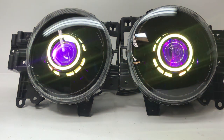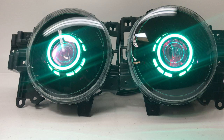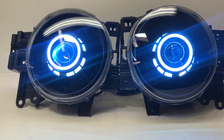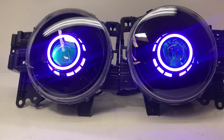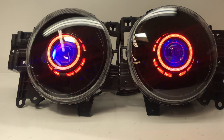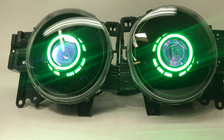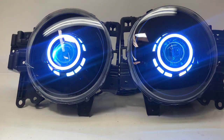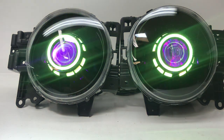This set can be purchased right online at HIDprojectors.com — find your way over to our Toyota section and you'll see these listed under the FJ Cruiser headlight section. You can add them to your cart and check out right then and there, or give us a call at 716-662-3479, option 1, or email us at sales@HIDprojectors.com and we'd be happy to help you. Thanks for watching and have a great day.